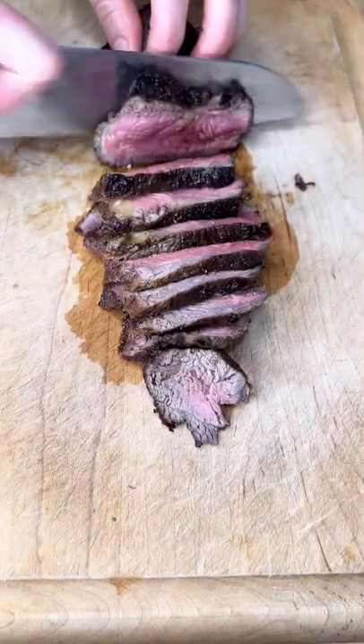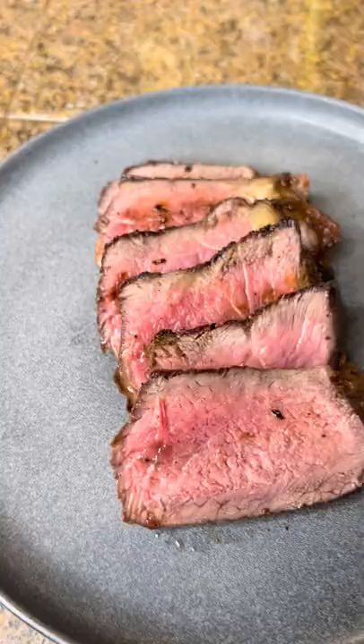Once that resting period is done, slice it against the grain and serve it. Serve with a red wine sauce like I did here.